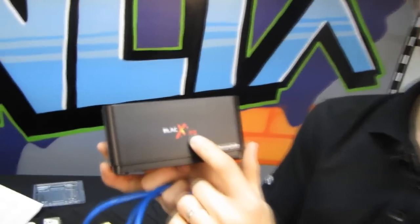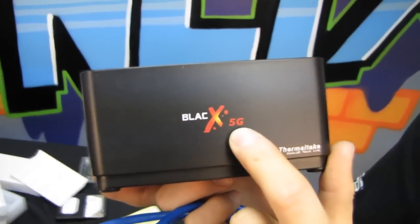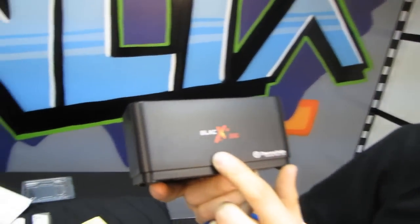That pretty much covers it. Thank you for checking out my unboxing and first look at the BlackX 5G — maybe someone can correct me on how to say that. You guys do love correcting me on things, whether it's 'processor' or 'ASUS' — both of which are correct, especially ASUS. Don't forget to subscribe to Linus Tech Tips for more unboxings, reviews, and other computer videos.